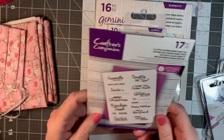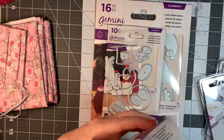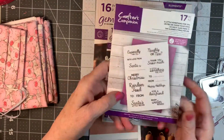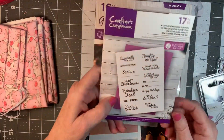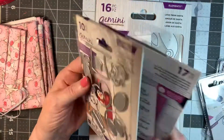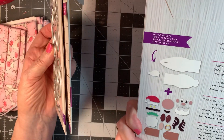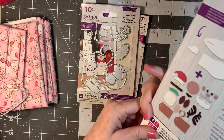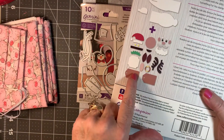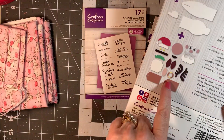And this here says it works with a matching die set, but I'm not sure — I didn't get a die set in here. It should have come with sentiments. It comes with these little tags right here, and then you can stamp your sentiment, which came with this, onto the little tags.